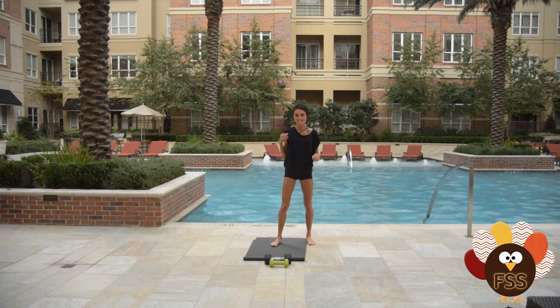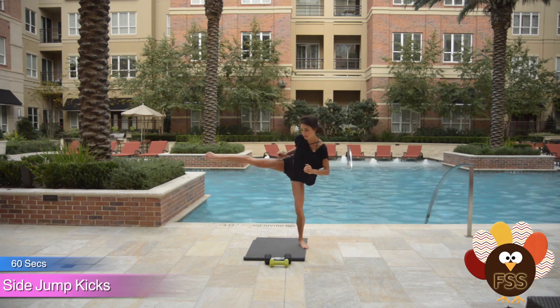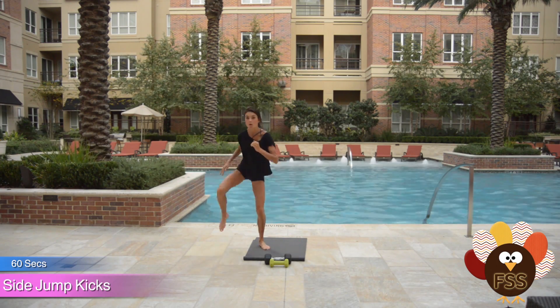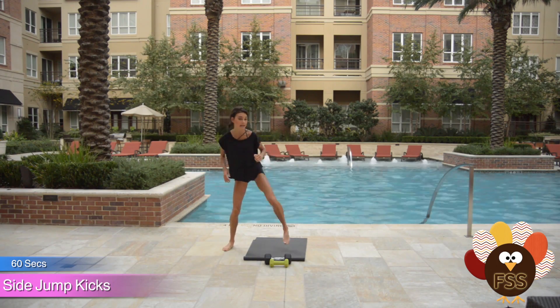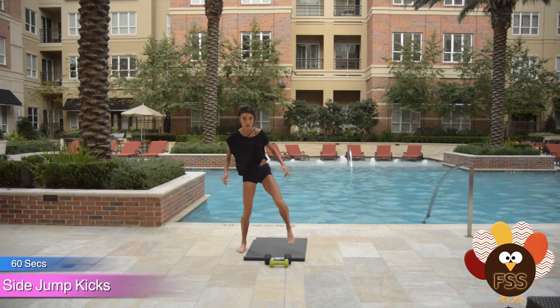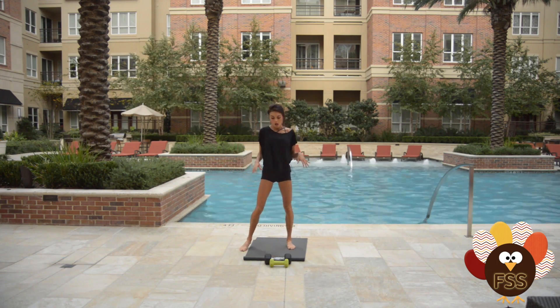Then we go into side kicks. You're gonna kick one side, jump kick the other side — one side, jump kick. To modify these, you can just kick, kick. Try to kick high, but it's really not how high you kick — it's how hard you kick. You can add that jump; it's a lot harder even than that.